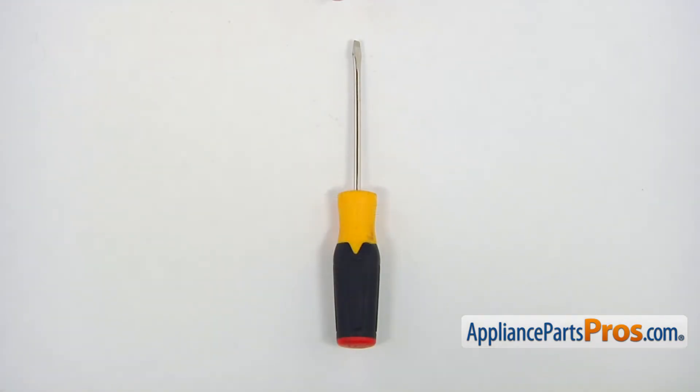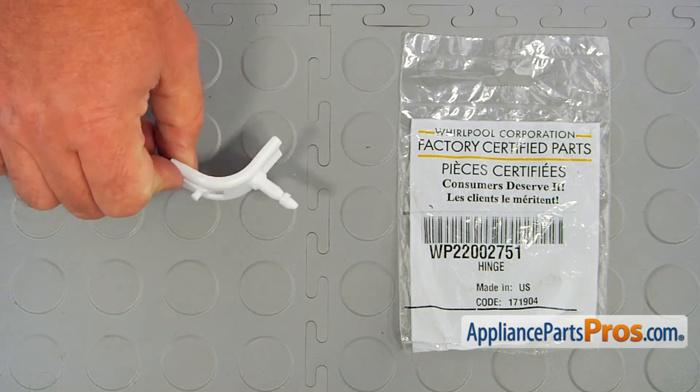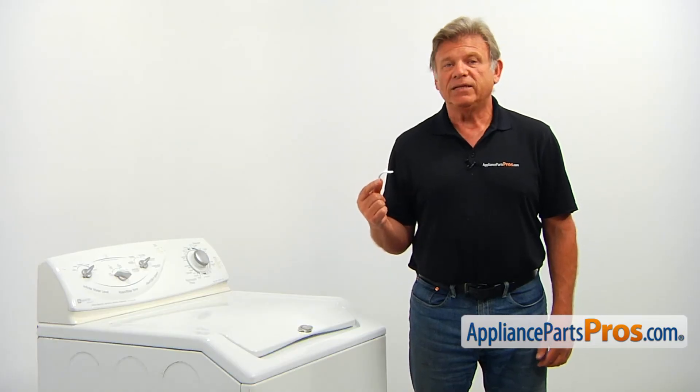For this job, we're going to need a flat blade screwdriver. When you open up the package, you're going to get a new hinge pin. The hinge pin allows the washer lid to open and to close.